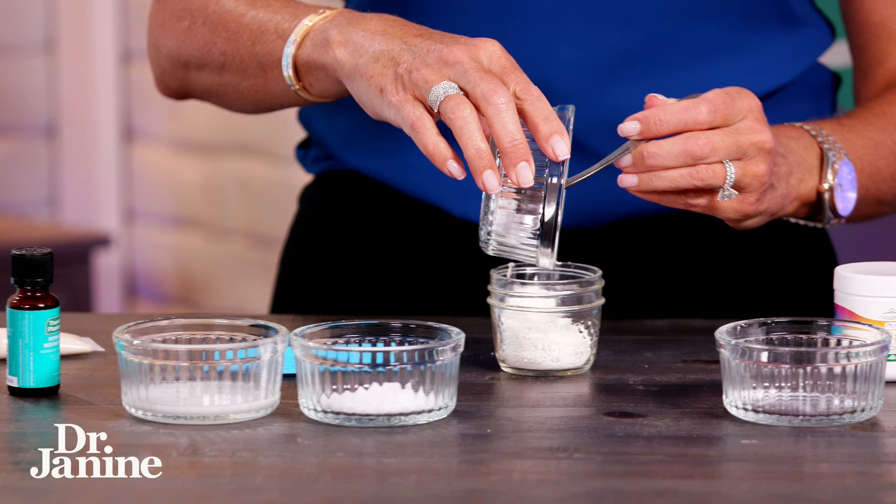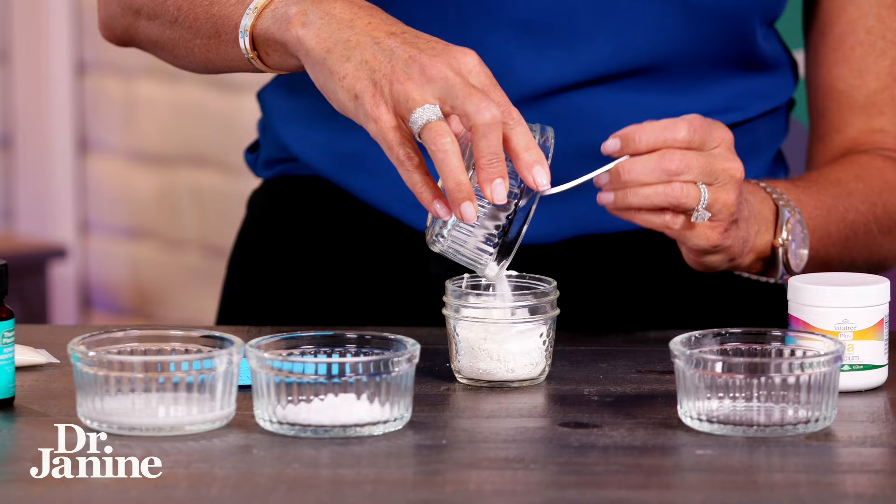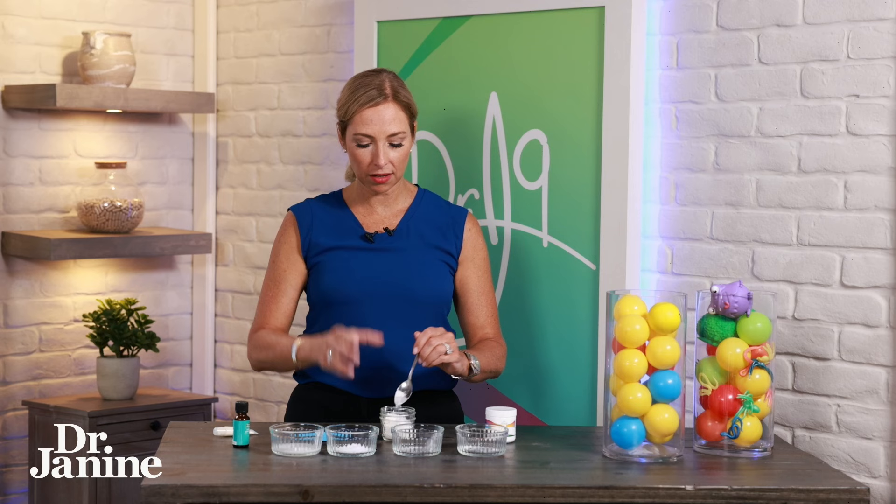Now we have three teaspoons of baking soda, mixing this into the container as well. I like to mix everything in glass — I don't love plastic, as I've talked about in other videos — so glass is better.